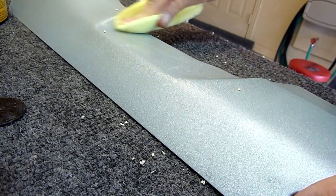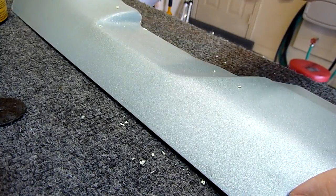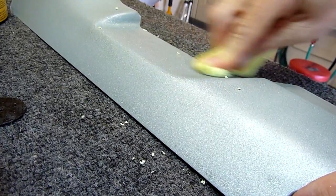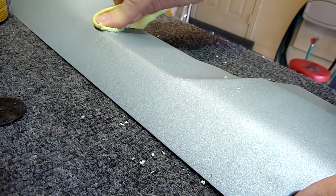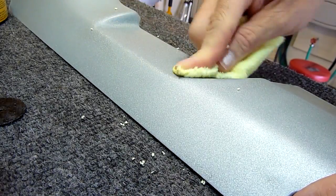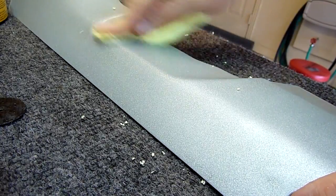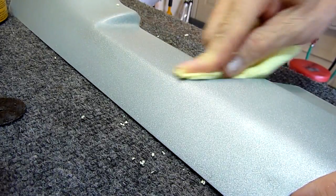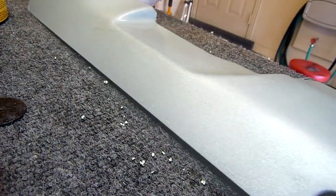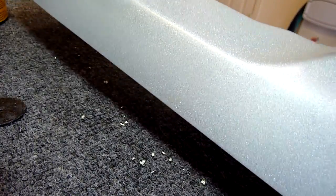I'm going to really rub this in — I'm applying a fair amount of pressure. I don't have a hand buffing wheel; the pieces are so small and have so many contours, like in this corner here, that you really have to get your hands in there and do it. I'm going to polish it out and see what we come out with. It looks pretty darn good after applying the polishing compound and buffing it out.